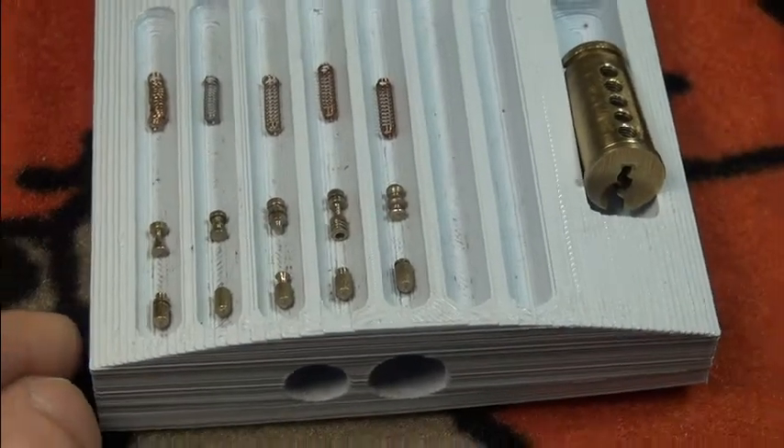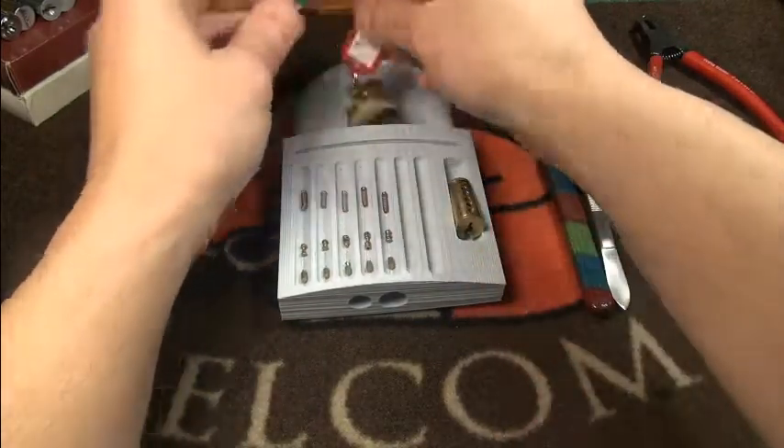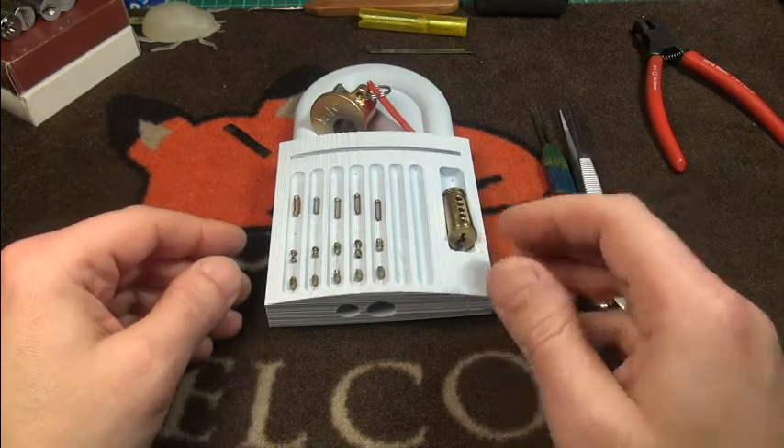Hope you had fun anyway! Thanks a lot, Das, for making this lock, and also Black Dolphin for sending it to me. See you soon in another video, and have a great evening — bye!